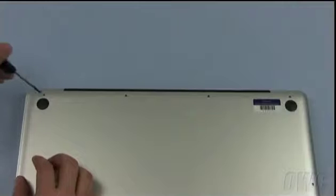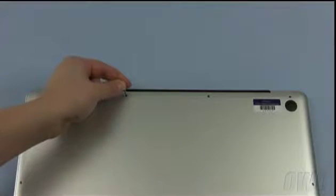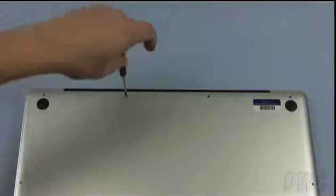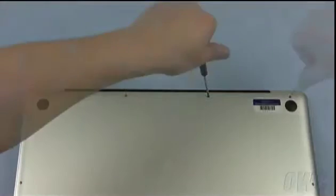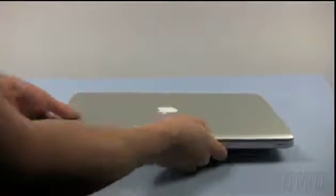Once those screws are installed, replace the 4 screws along the hinge edge. Don't forget that the screw on the left is shorter than the other three. You may now turn your MacBook Pro back over and open it up.